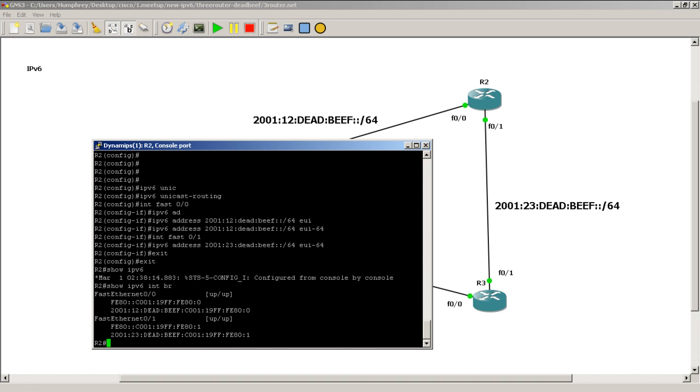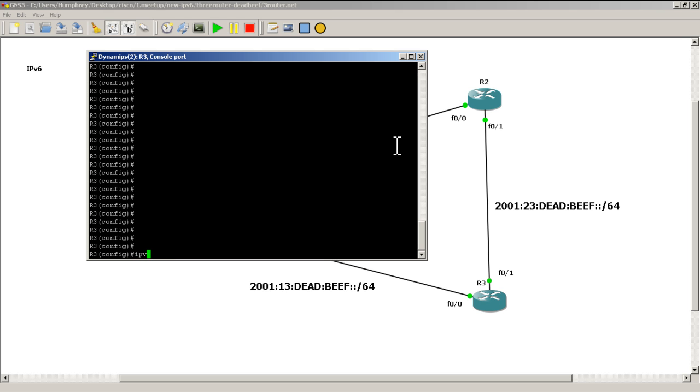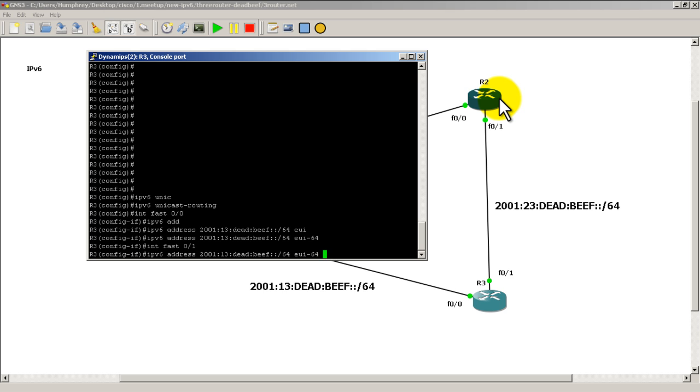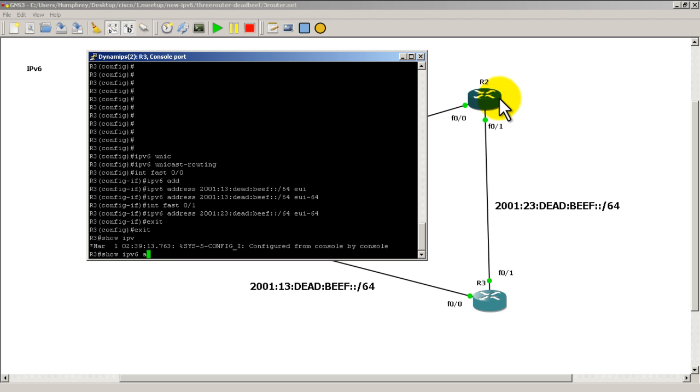R3 is very similar. Do ipv6 unicast routing, then go into interface FastEthernet 0/0 — this is pointing from R3 to R1. Type: ipv6 address 2001:13:dead:beef::/64 eui-64. Then go into interface FastEthernet 0/1 — the link going from R3 to R2. Hit up arrow and change colon 13 to colon 23. Hit enter, and do a quick verification with show ipv6 int brief — everything looks good.